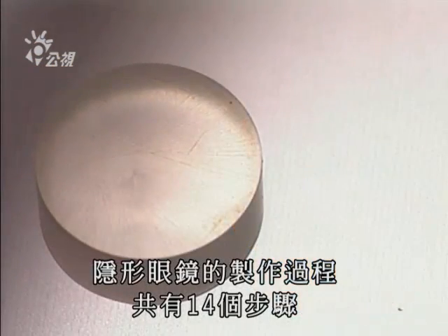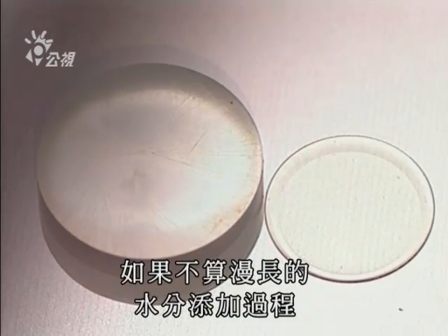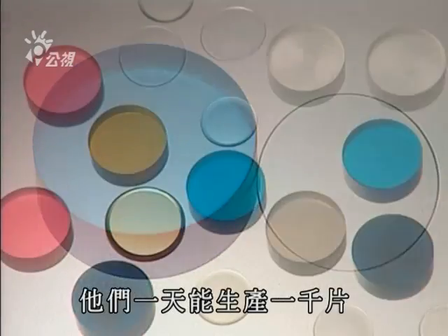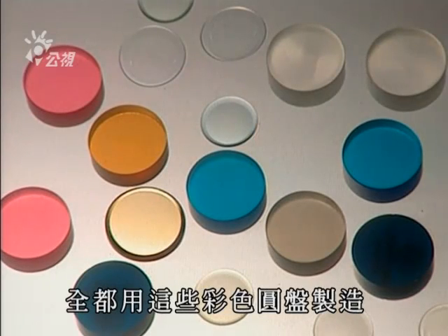The production of a lens involves 14 steps. If we exclude the rather lengthy hydration process, actual lens production requires only 15 minutes. They can produce almost 1,000 contact lenses per day, all made from these tiny colored discs.